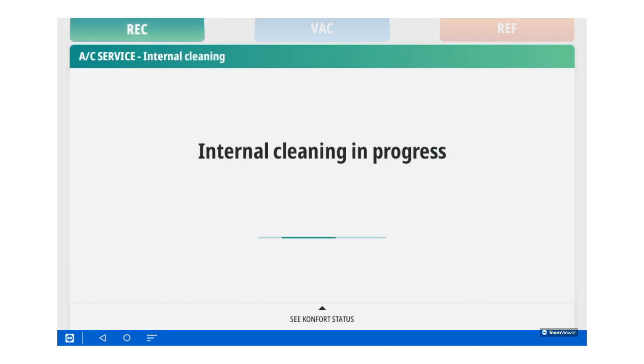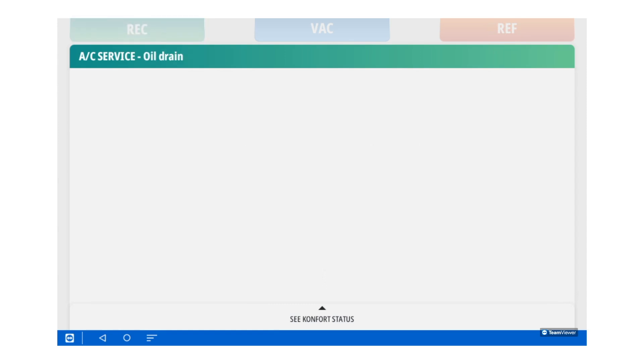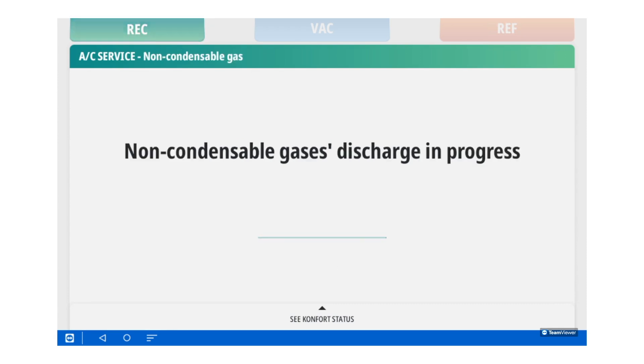Now, the system will undergo an internal cleaning process so it can pull a vacuum on the vehicle. Here, we have the full amount recovered from the vehicle. Now, it was draining any oil recovered from the vehicle.